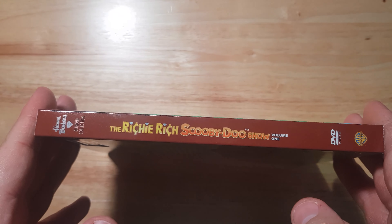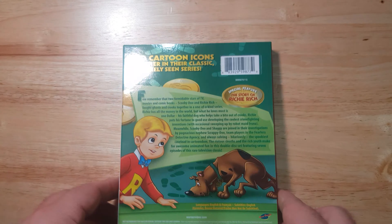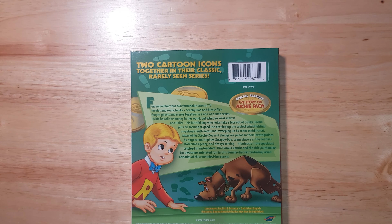On the spine, we actually see the logo more stretched out, which is pretty good. And then on the back, this is where things get a bit more interesting, because there's a lot more on screen. We have the two cartoon icons together in their classic, rarely seen series.